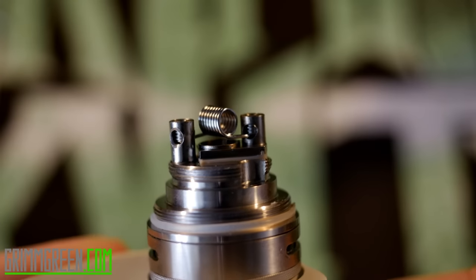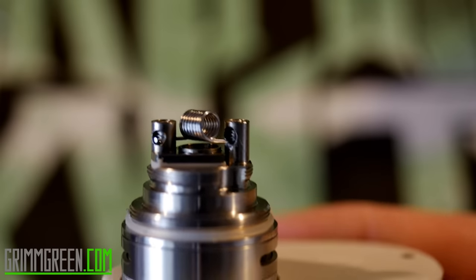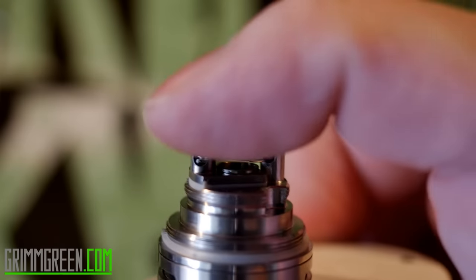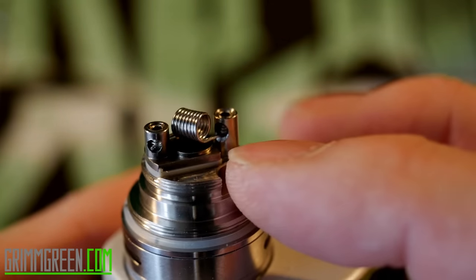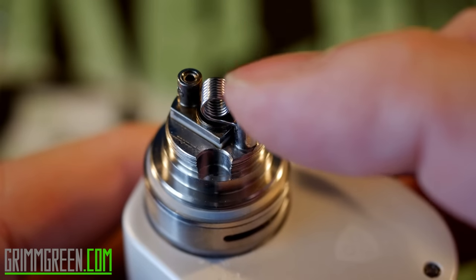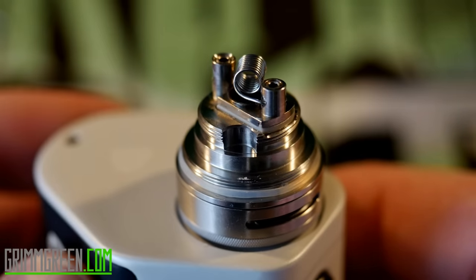Now that we've got that in there, we're going to tighten it down. We cut that other lead off, and I'm just going to turn this around to kind of show you where the leads are going, give you a better idea. The easiest way to do it: secure the first post, clip your second wire flush with the edge of the post, take a little flathead screwdriver, and pop it in. When it's all said and done, you should have a nice coil in there where your opening spills out into your juice flow channel on both sides.